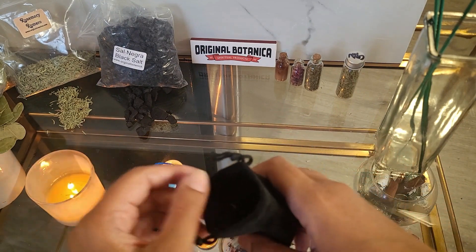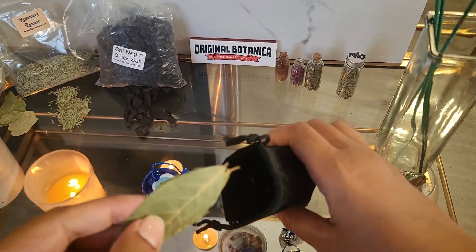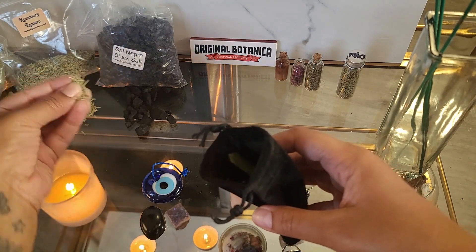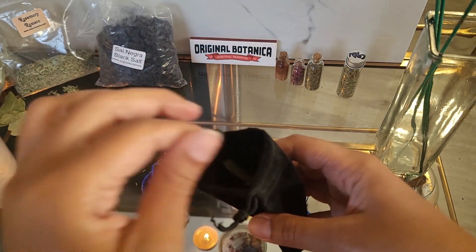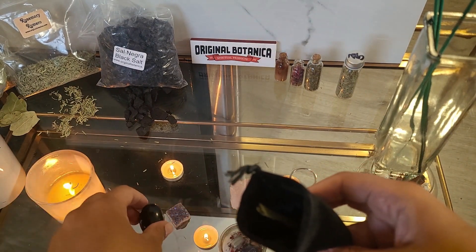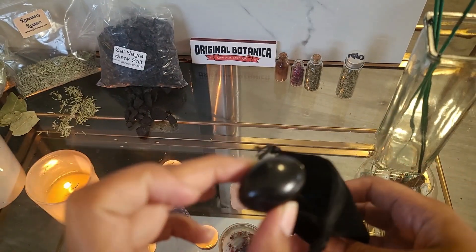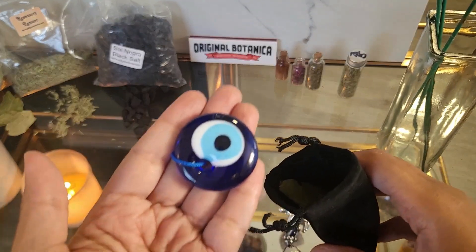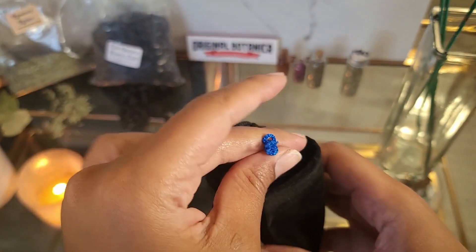Now let's begin creating our mojo bag. Place a small amount of the herbs into the pouch. As you add each herb, visualize a shield of protection forming around you, repelling any negativity or evil. Next, add the crystals — crystals help amplify the protective energy. Then place the symbol you have chosen as well as salt into the bag.